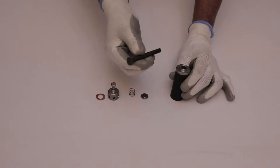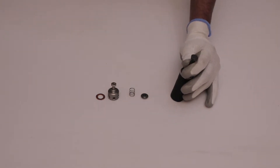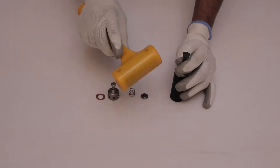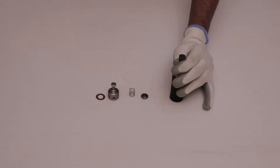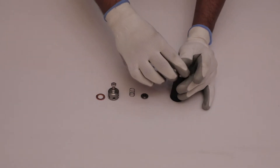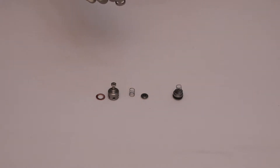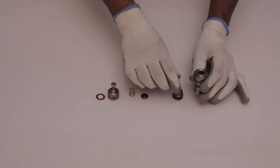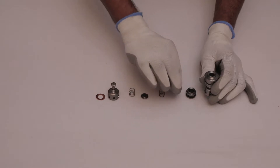Take an 8mm hex bolt and place it into the valve cage. Push the body with the help of a rubber hammer, then remove the valve seat, spring, and valve plate.